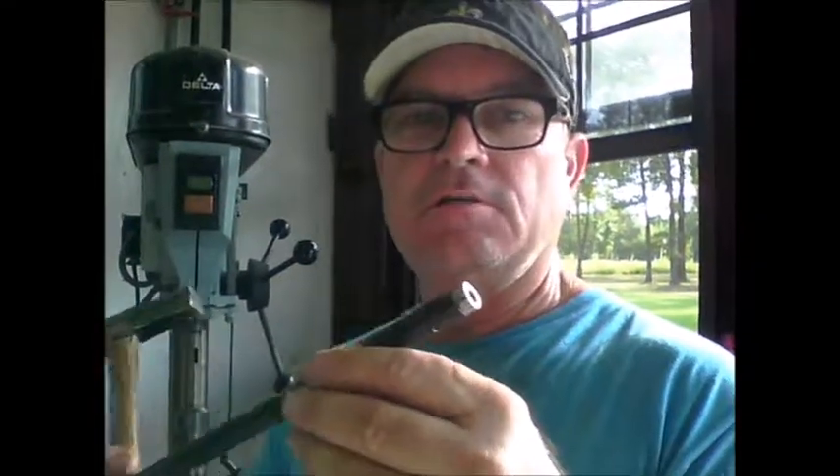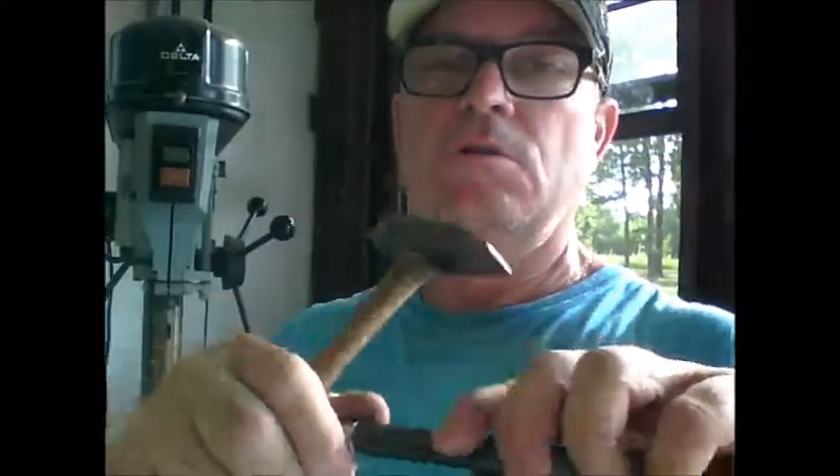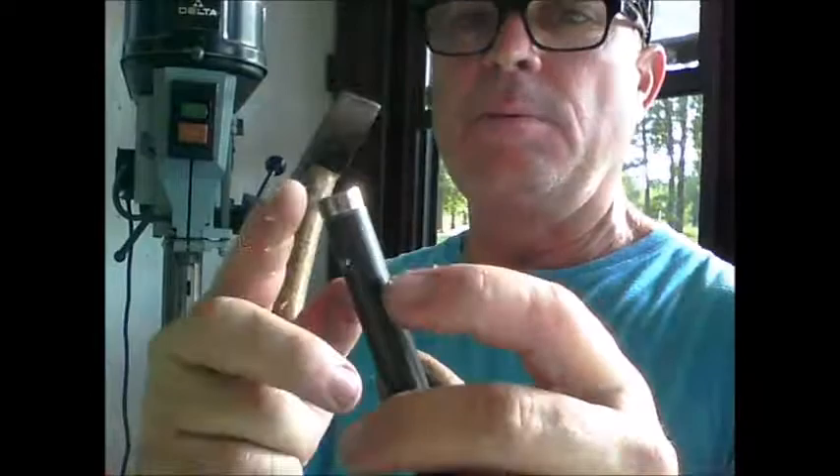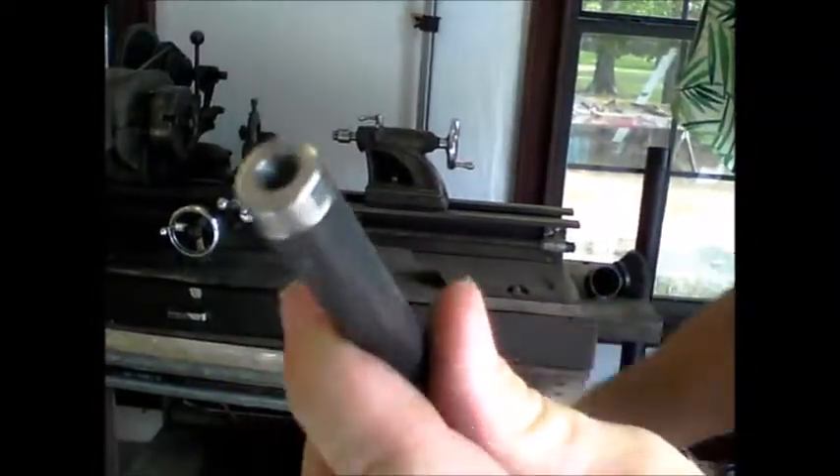I'm just building my pushrod tubes that go inside my wings. This is the metal as per plans — I've just drilled the hole and put in my insert. I actually made these inserts on this old lathe right here, drilled them, tapped them.